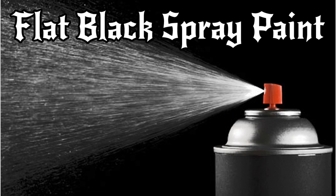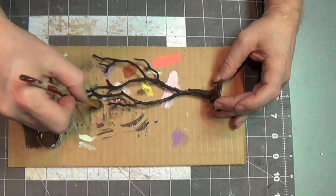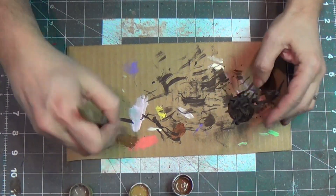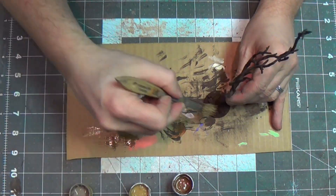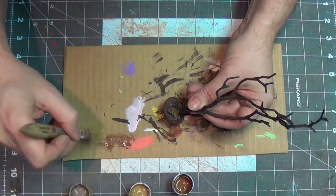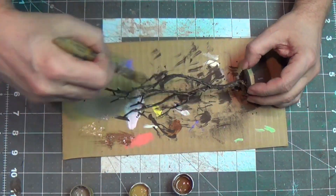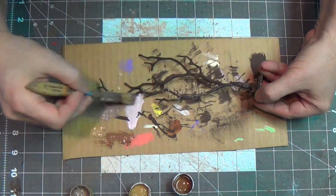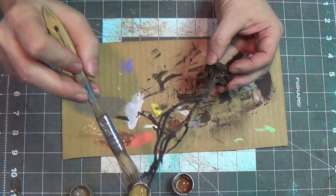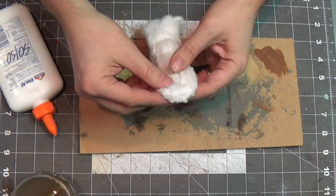After it dries I'll spray it flat black with flat black spray paint, then paint it with dark brown acrylic craft paint. I'm going to use a lighter brown for the base, then paint the dead pencil shavings - supposed to look like dead plants - a tannish color. The tree I'm painting this sickly Mississippi mud color that I really like, it's kind of a nasty brown.